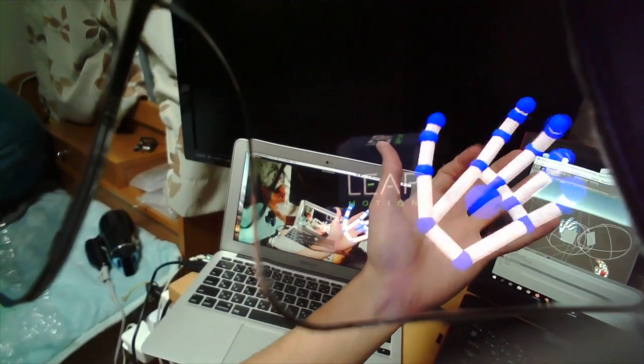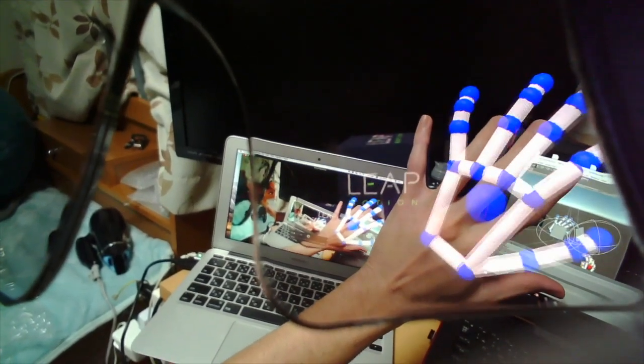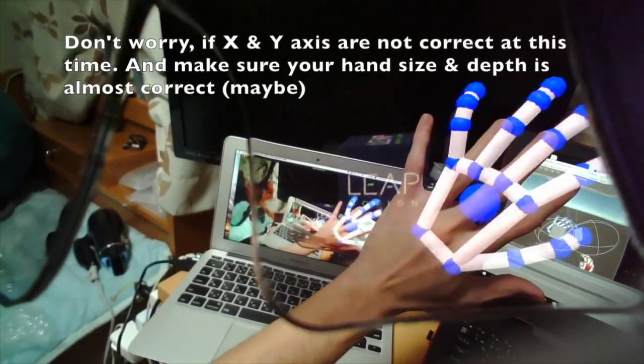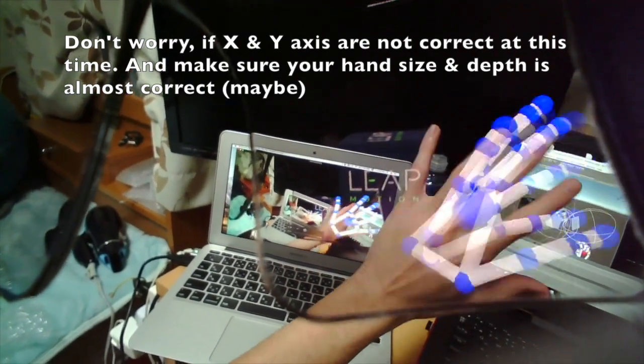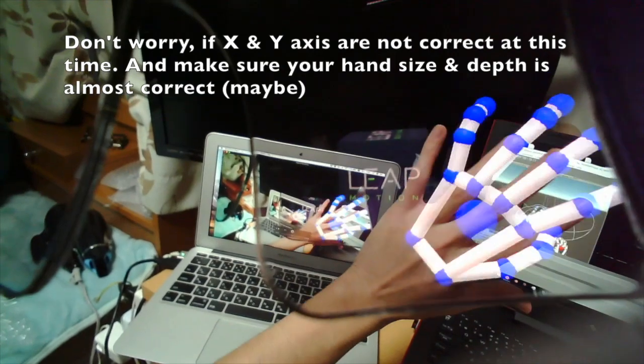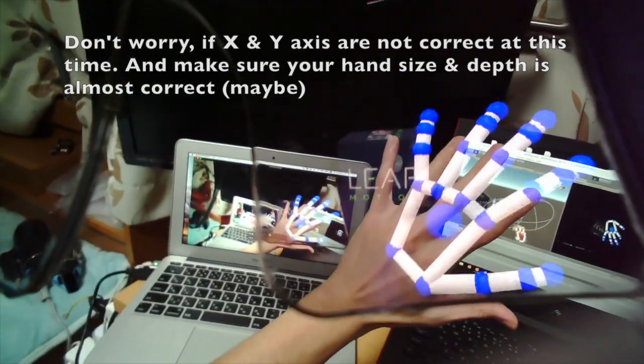You don't need to fit exactly. You don't need to be perfect at this stage. I think it's okay. I'm going to move to the next step.